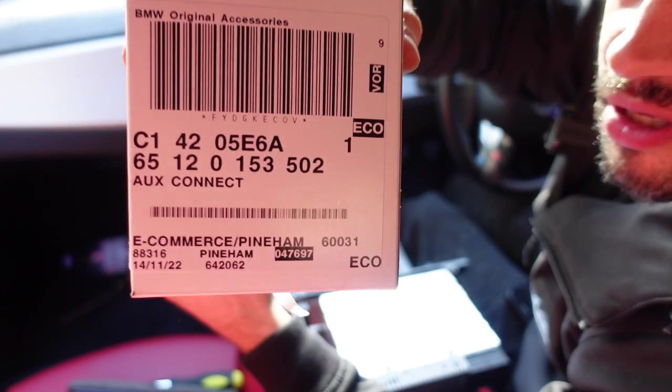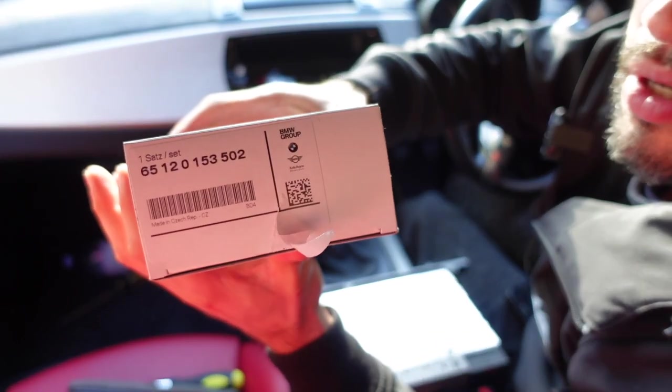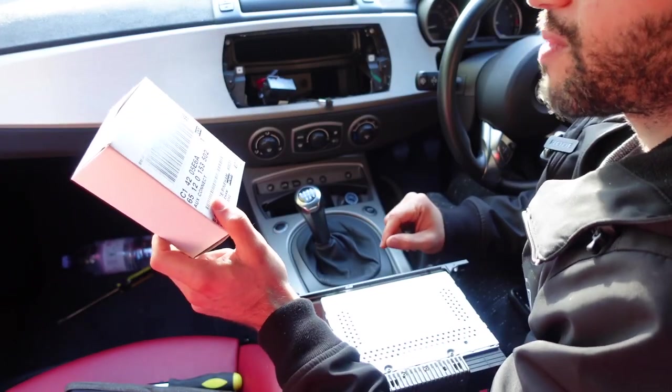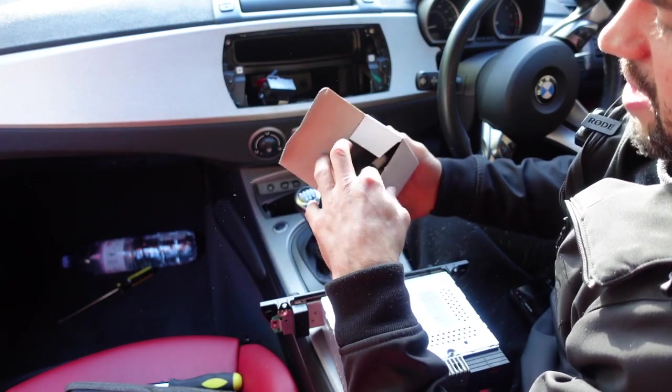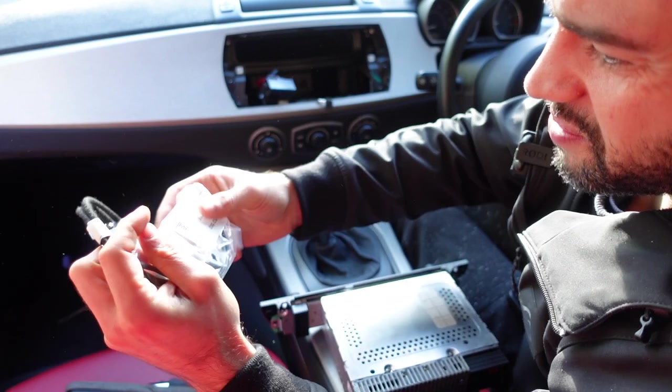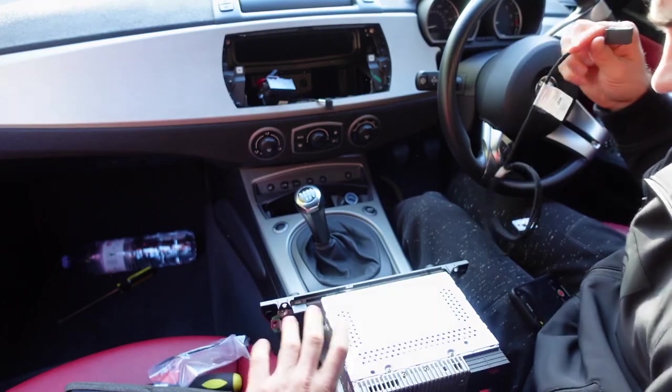So these are the part numbers for the auxiliary input, and here is the other number. I ordered mine off of eBay, and it came to around 60 pounds. It's money well spent in my opinion.